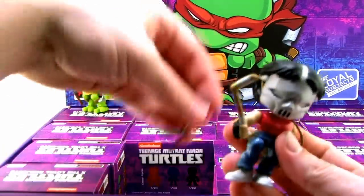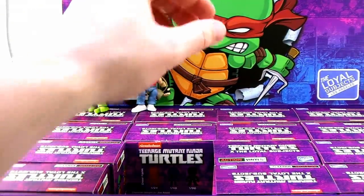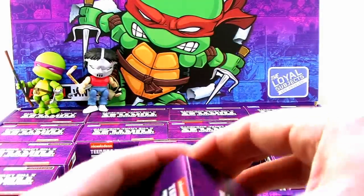Let me put the bag over his shoulder and the hockey stick in his hand. He's already my favorite figure in this set — he is so, so cool.